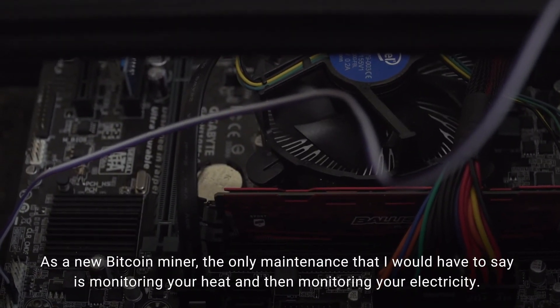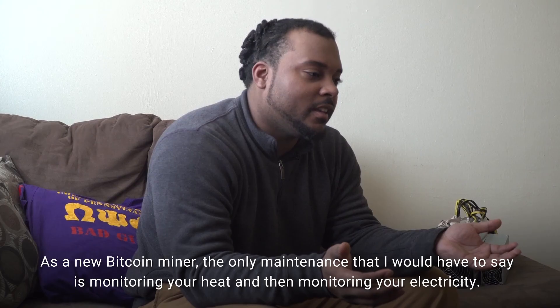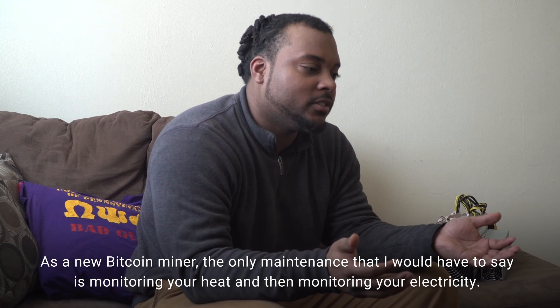As a new Bitcoin miner, the only maintenance I would say is monitoring your heat and monitoring your electricity.